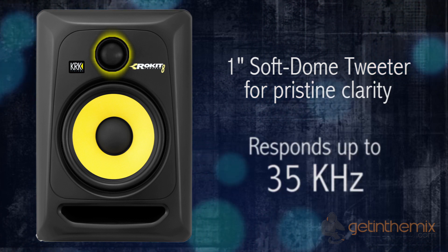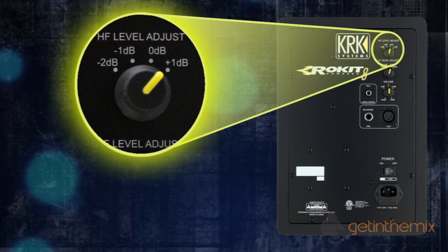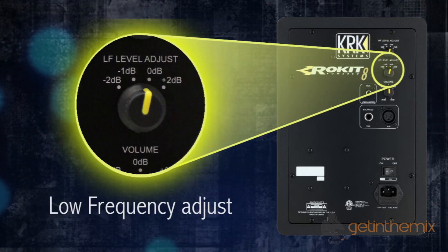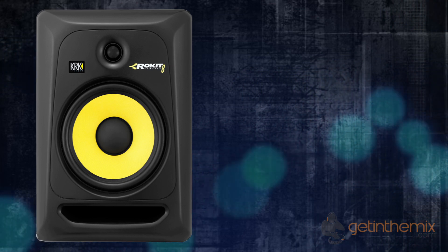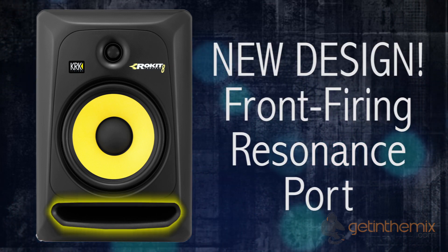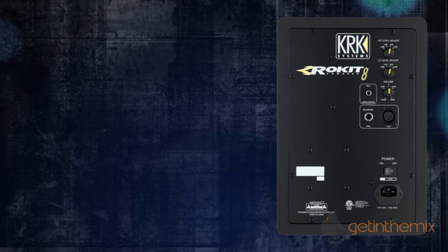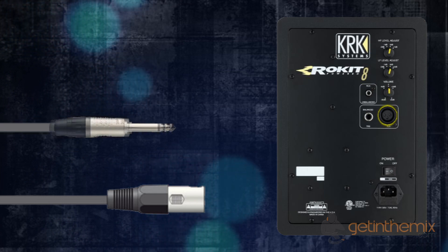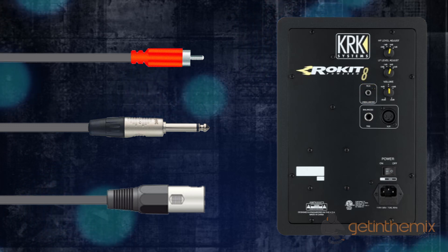The high frequency adjustment on the rear of the cabinet tailors the system for personal taste, and on the Generation 3 compared to the Generation 2 you now also have a low frequency adjuster. On the front of the speaker you'll notice the front-firing port, which increases low frequency extension while reducing boundary coupling. On the rear of the RP8 you have multiple audio input connectors — XLR, quarter-inch jack, and RCA — for complete universal connectivity in any studio environment.